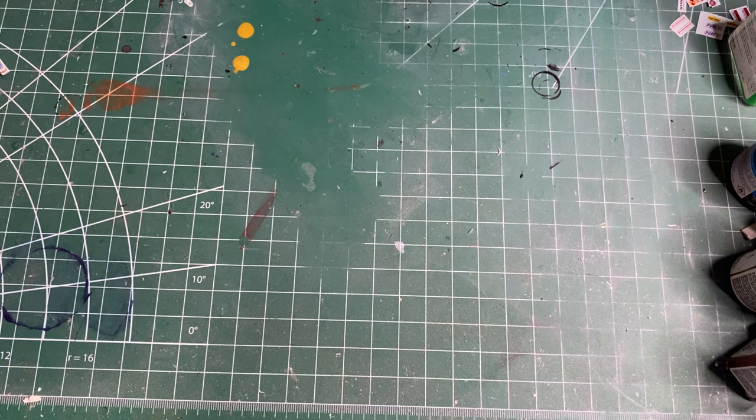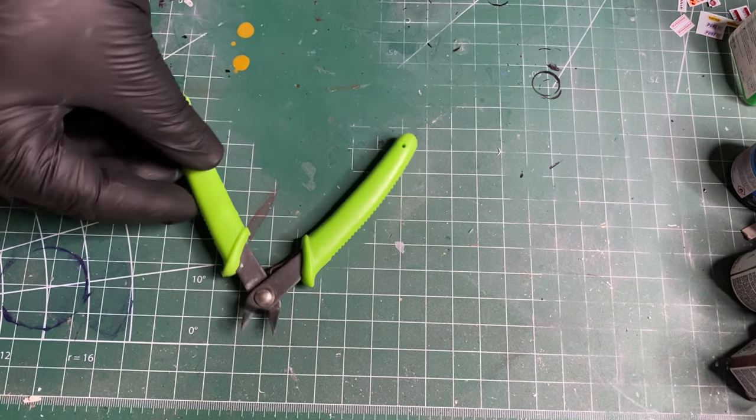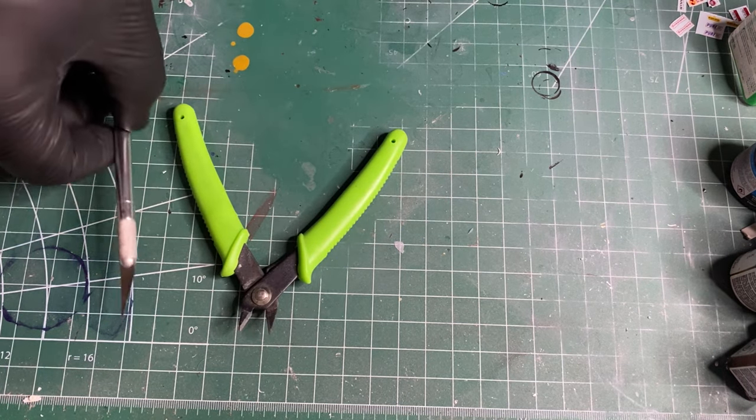It's the day after Christmas and you got a model kit gifted to you, wondering what you need to put it together. Here are the essential tools for building a model car. First thing is a set of sprue cutters and/or an exacto knife.